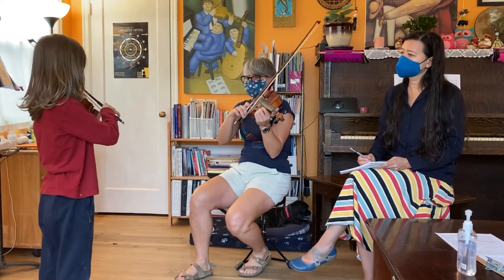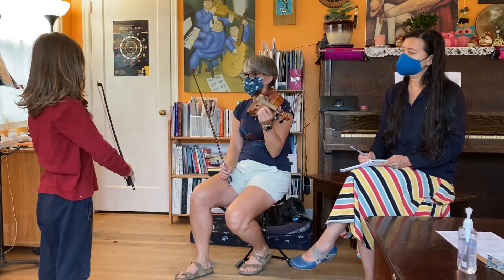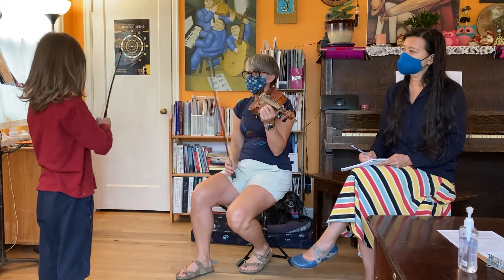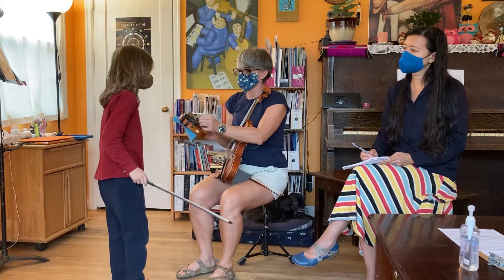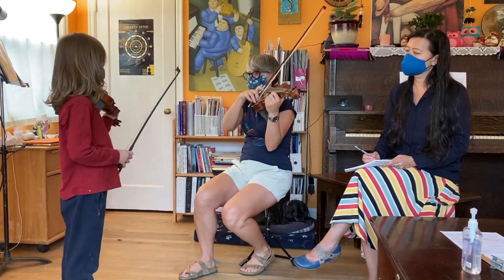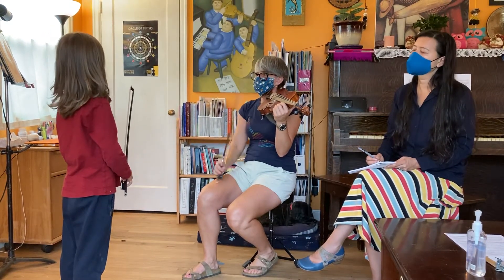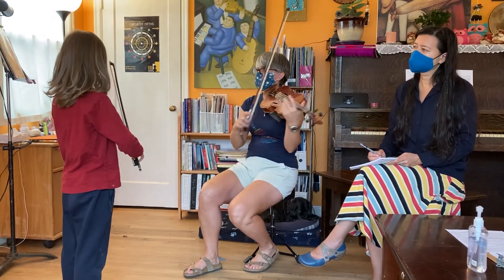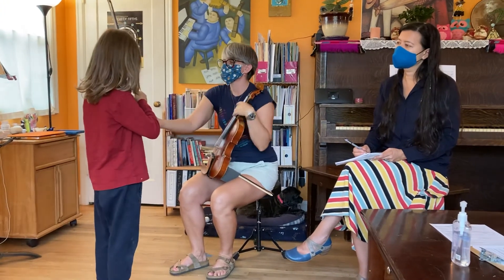Listen to me one more time. Do you think we're exactly the same? You want to adjust — I like that you want to adjust because I think you're on the right track. We're not exactly the same, but we're very close. Here's my A again. Are we getting closer? Almost. Yeah, you're turning it the right way.